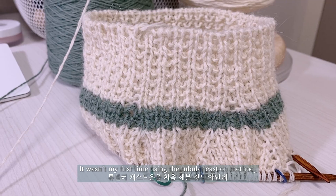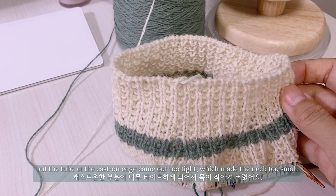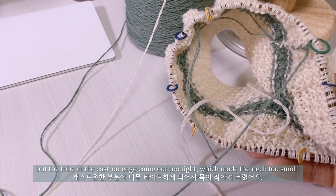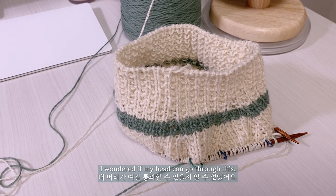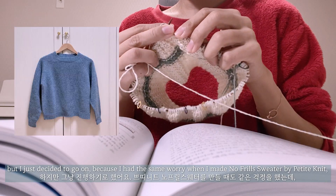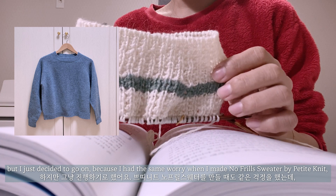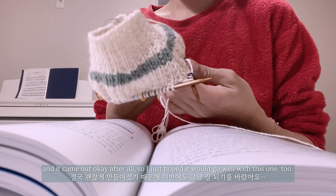It wasn't my first time using the tubular cast-on method, but the tube at the cast-on edge came out too tight, which made the neck too small. I wondered if my head could go through this, but I just decided to go on because I had the same worry when I made No Furl Sweater by Petit Knit, and it came out okay after all, so I just hoped it would go well with this one too.